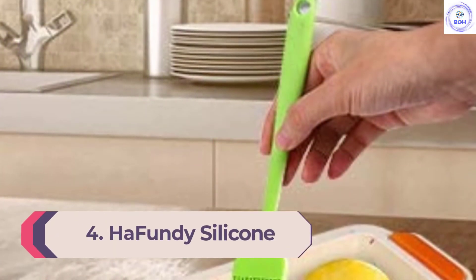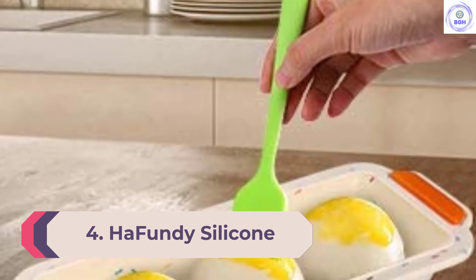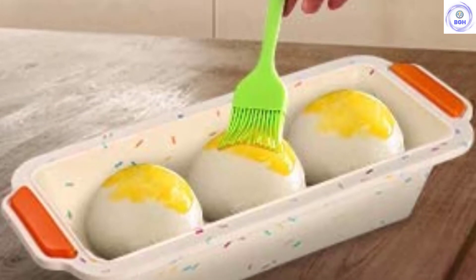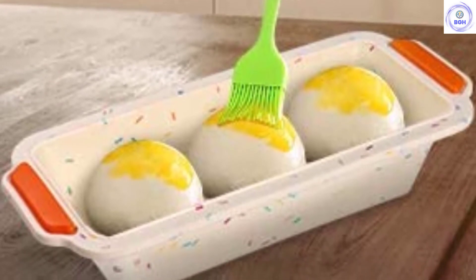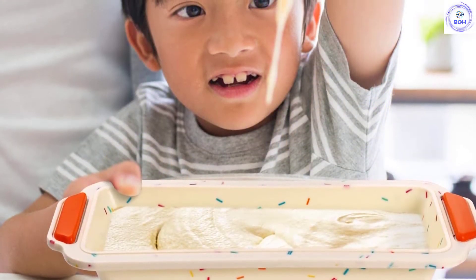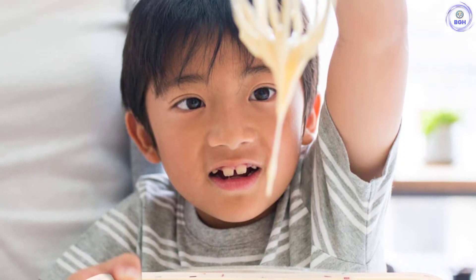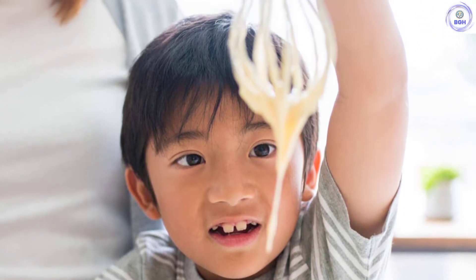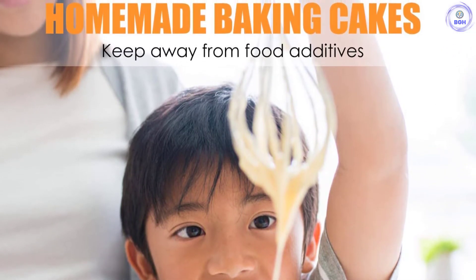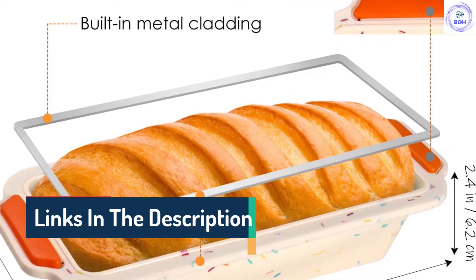Number 4: Hafundi Silicone. Sometimes the recipe calls for a long, thin-style loaf — say you're making rye bread or a seeded loaf meant for thin slices and picnics. That's where the Hafundi Silicone comes in. This long silicone pan has a textured bottom for easy loaf removal, plus handles and a metal frame for easy carrying and handling. The silicone pan requires zero greasing and releases loaves with wonderful ease. We also like that silicone baking pans cool quickly, so you can get into that fresh loaf as soon as possible.